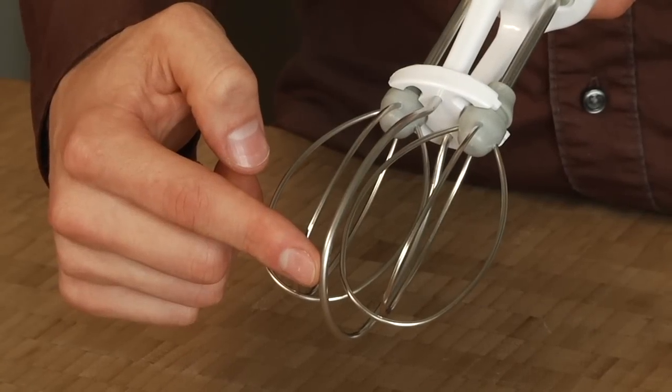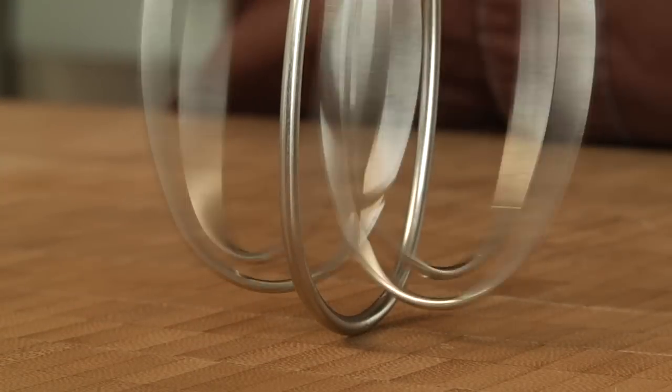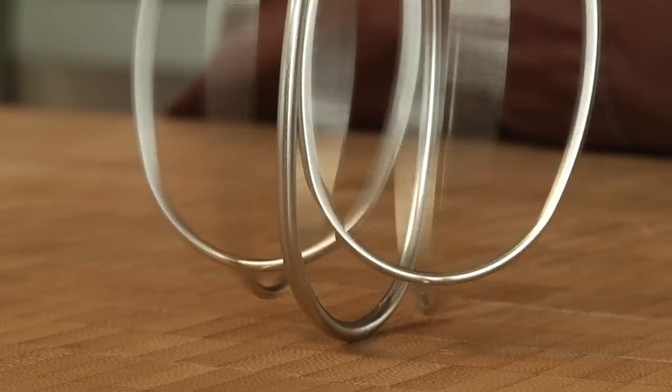Hi, I'm Evan and today I'm going to demonstrate how the OXO Egg Beater offers a brand new spin on an old favorite. The OXO Egg Beater includes a bridge that rests on the bottom of the bowl, elevating the beaters while they turn, which reduces hand strain.